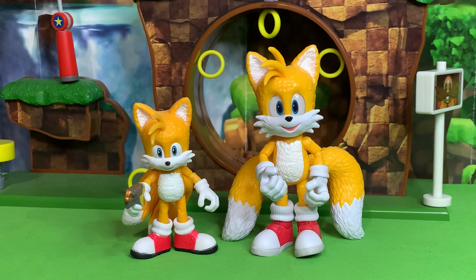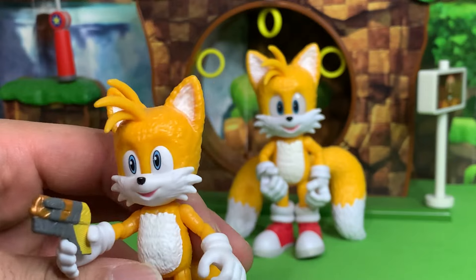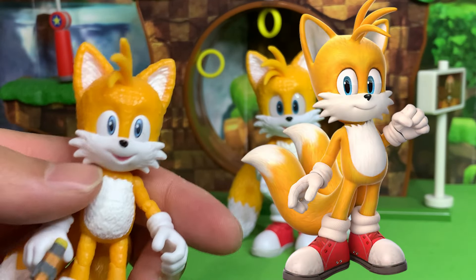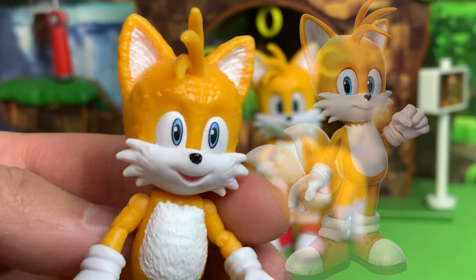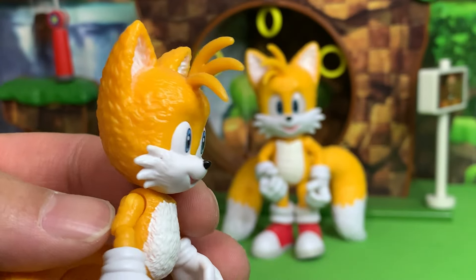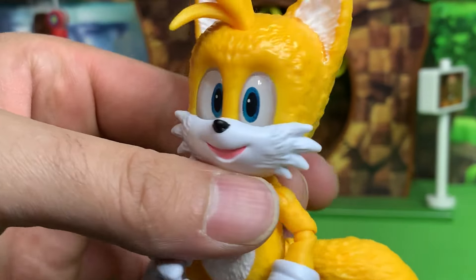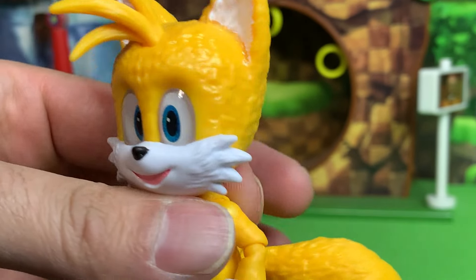Here is Tails next to Tails — the four-inch Tails from Sonic Movie 2. We can see a huge, vast improvement in the new one. The face on the old one is quite goofy — I think he's based off the artwork from the mobile games like Sonic Dash and Sonic Speed Battle. Look how his eyes are literally bulging out. Whereas the eyes on the new one look so good — you can see how his eyes follow you as he turns.